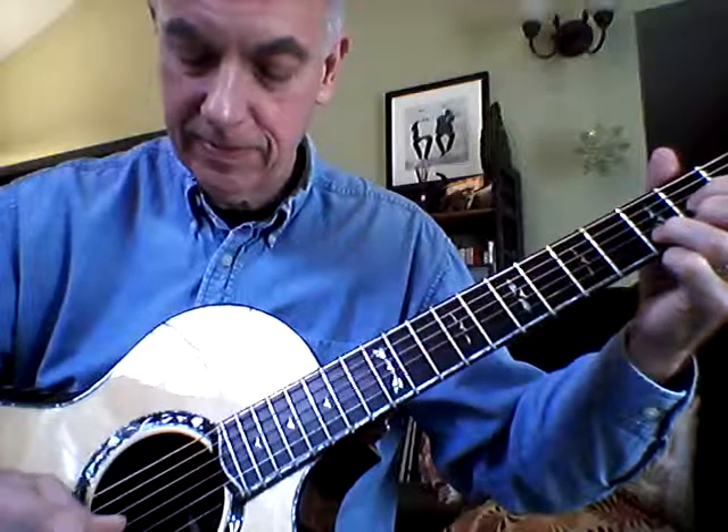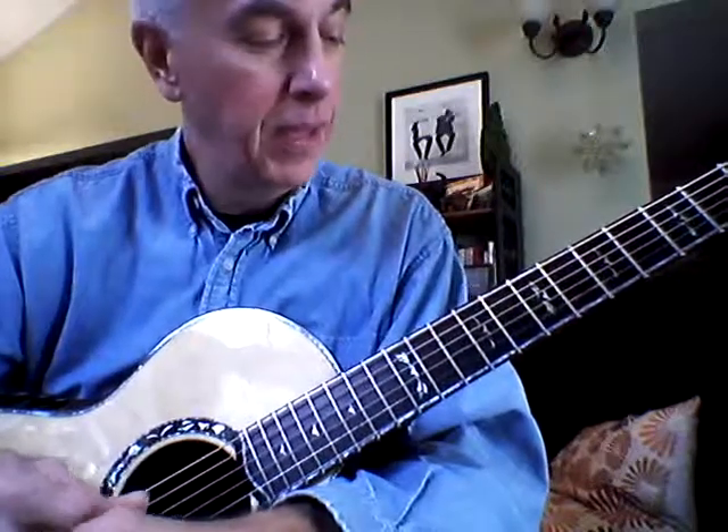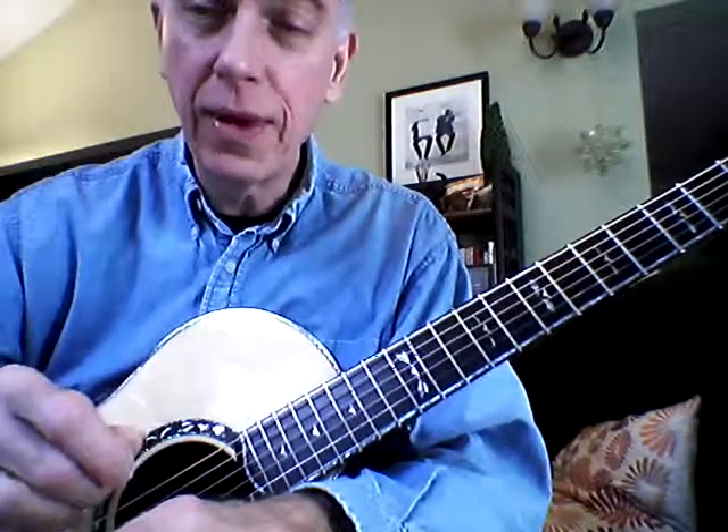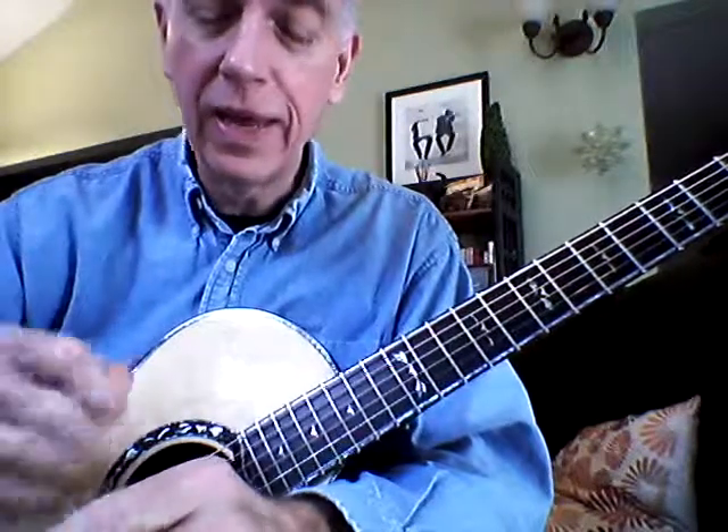They're all about helping you gain control of the pick on the up and down strokes, how to jump around and cross the strings. There's an infinite number of variations you can do. Start on these nice, easy, basic ones. Keep the strokes even, and you'll be on your way to doing some great picking. Enjoy.